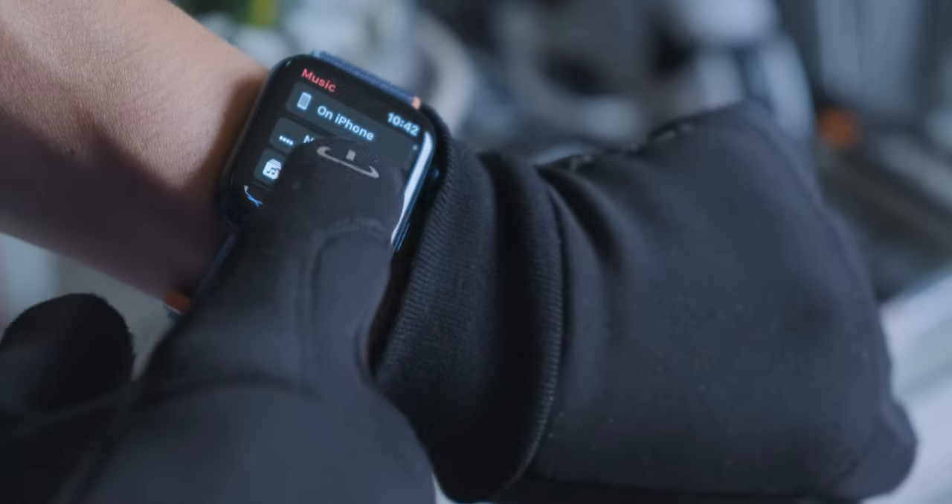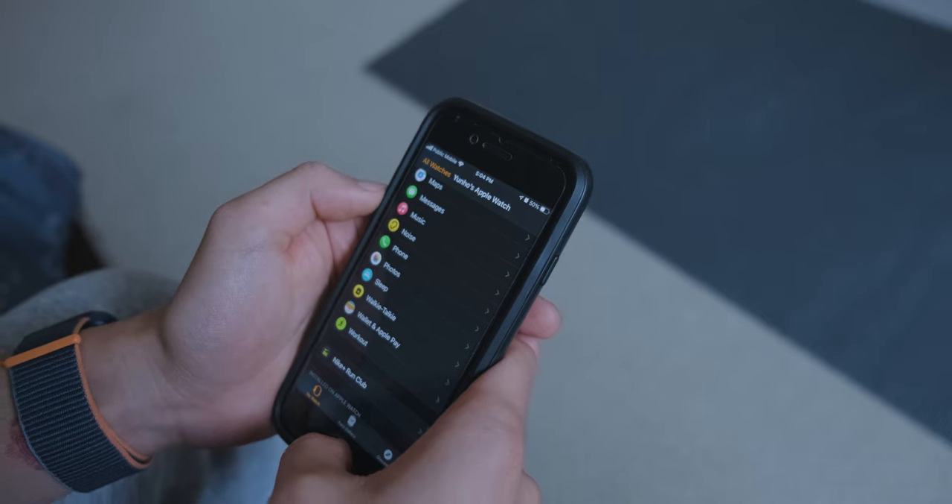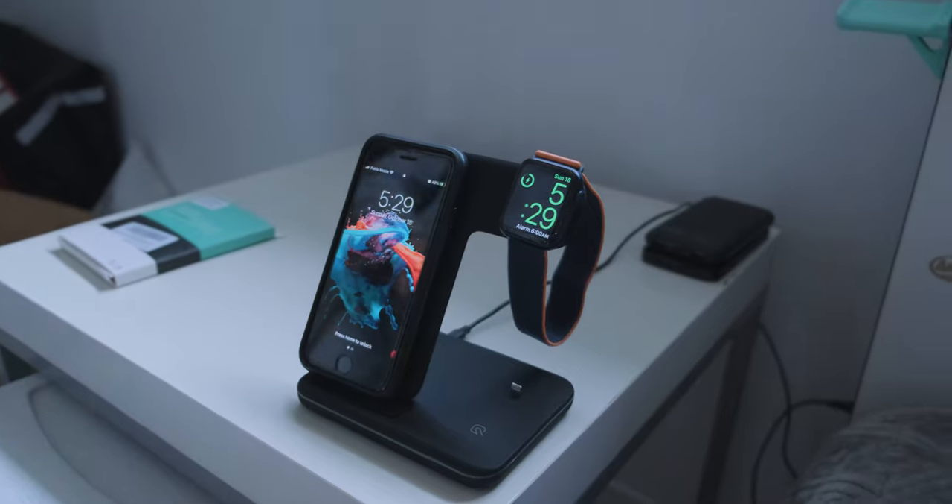If you have the cellular model, unlike me, you can stream music directly to your earphones over Bluetooth without needing your phone. This year they also support third-party apps like Spotify and Tidal, not just Apple Music — but I found the Spotify app very buggy; it sometimes doesn't work or doesn't recognize what I'm playing. For the GPS model, you have to make a playlist on your phone and download it to your watch. Either way, it's beneficial because you don't have to carry your phone while running.